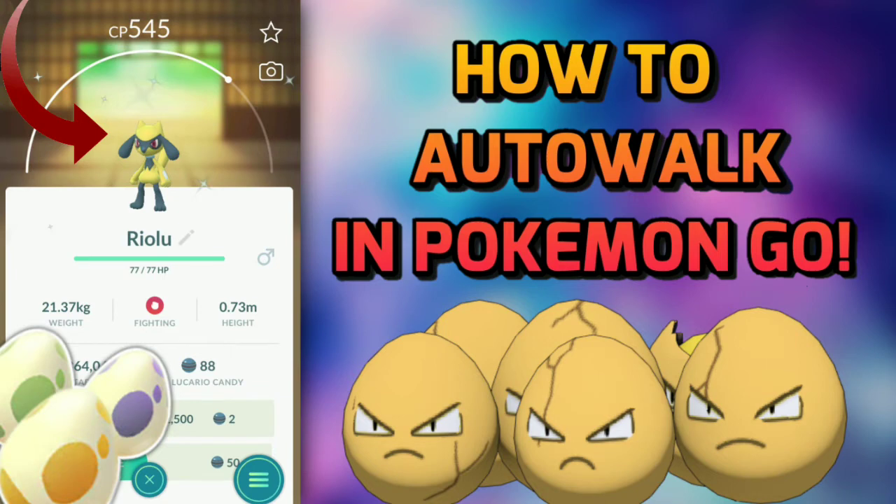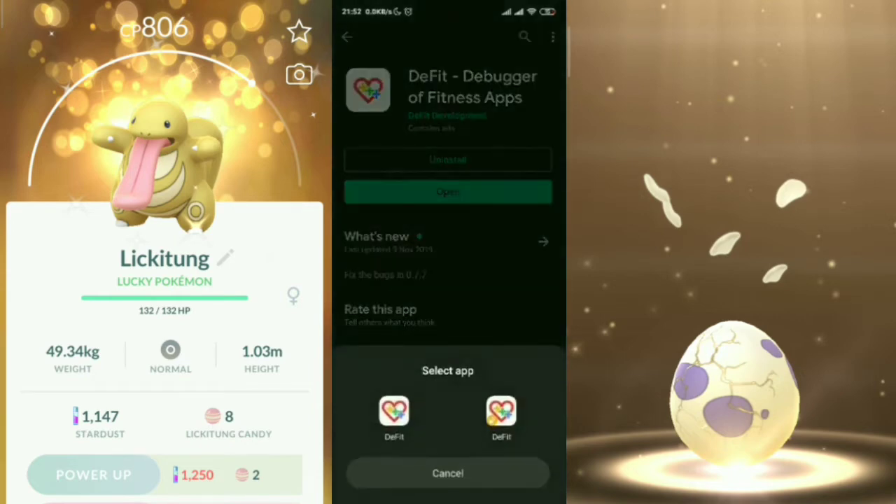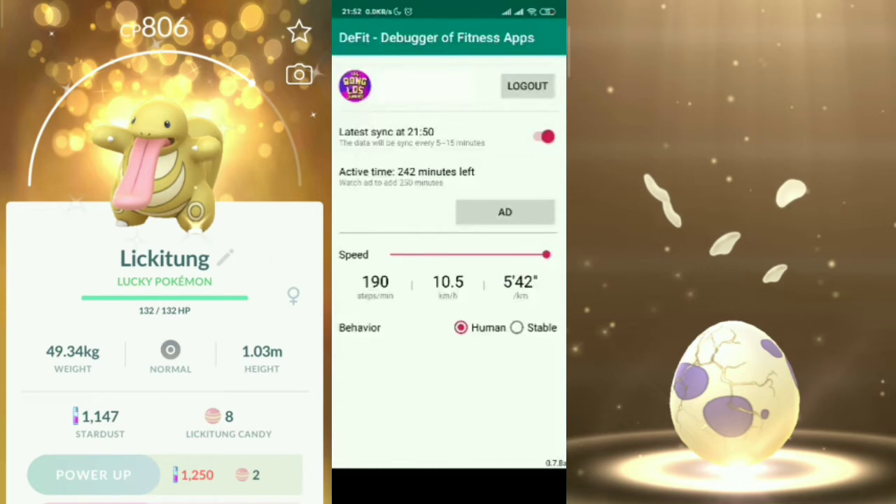Here I am on my phone screen with the application you need to get those Adventure Sync kilometers — hundreds of kilometers — done in almost no time, without spoofing, without hacking, and without rooting your phone. The app is called DeFit, which is a debugger of fitness applications. Let's open it up. As you can see, it has a very simple one-page interface.